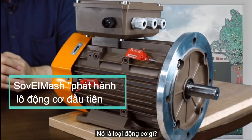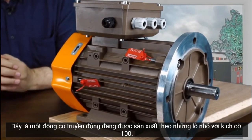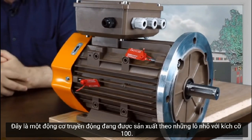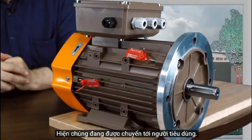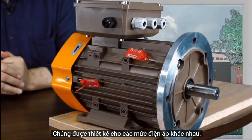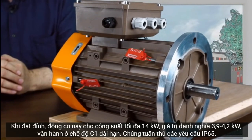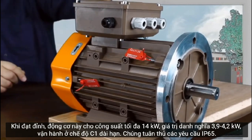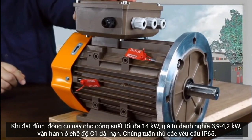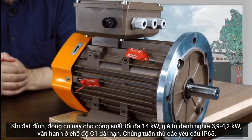What kind of motor is it? This is a drive motor that has already been produced in small batches of 100 motors. They are now being shipped to the consumer and are designed for different voltage levels.